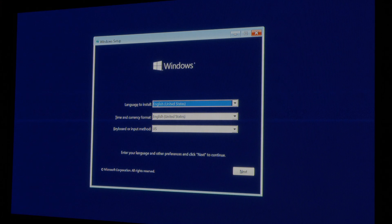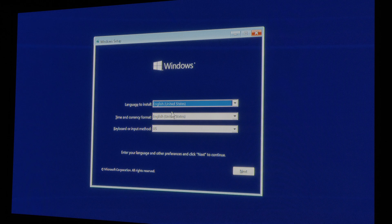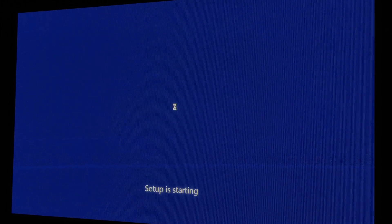We are booted into the flash drive and this is the Windows 10 installation window. If you have a loading screen that does not stop, you just have to be patient — it takes some time to initialize your new RAM sticks. We cannot use the trackpad, we have to use the mouse. Select your language, etc., click Next, then Install Now.